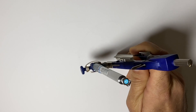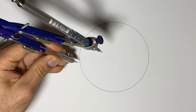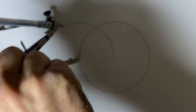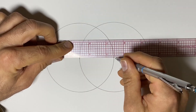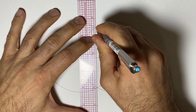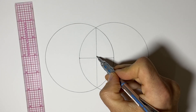We start by drawing a circle, and we're going to draw another circle of the same size, only we're going to put the center on the edge of the first circle. Now if I had started with a line here, what we would be doing is cutting that line in half and making 90 degrees. So we use this construction to make a perpendicular bisector — we use the two circles to find the middle of a line and cut it in half at 90 degrees.